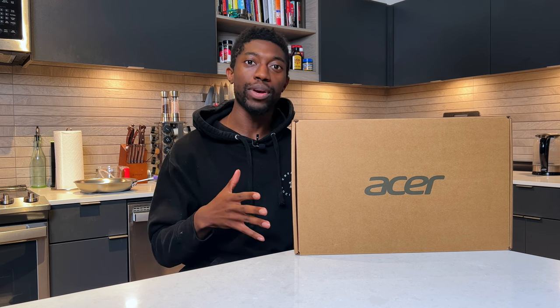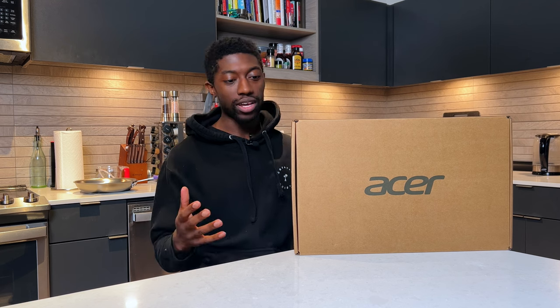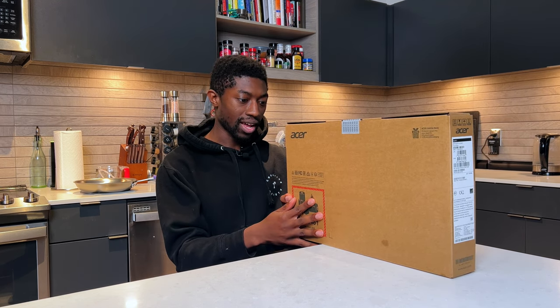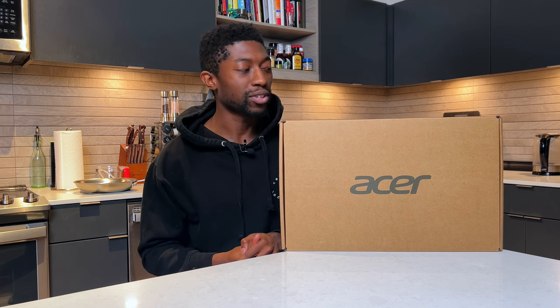What is going on guys? So due to popular demand, this is my unboxing and first impressions of the Acer Swift 3. This is a 13-inch laptop compared to the Acer Aspire 5. It's rocking an Intel i5 processor and comes in around $600. I'm going to see how this is in terms of first impressions and if there are any better laptops you can get.